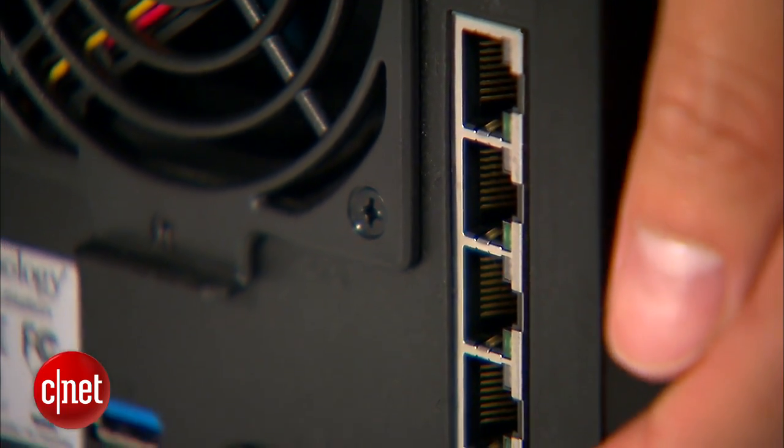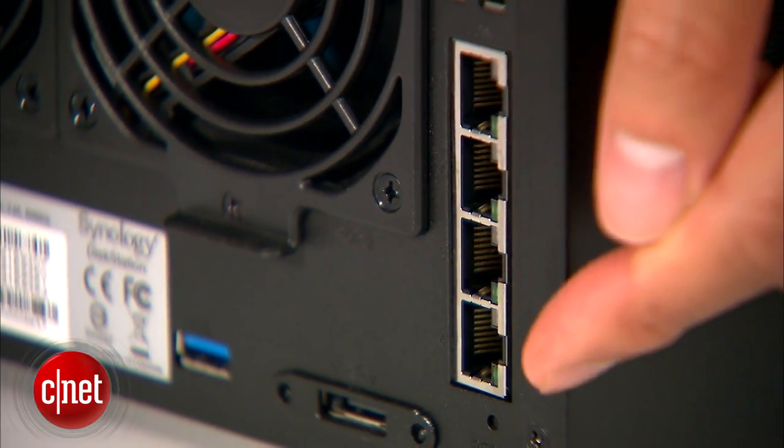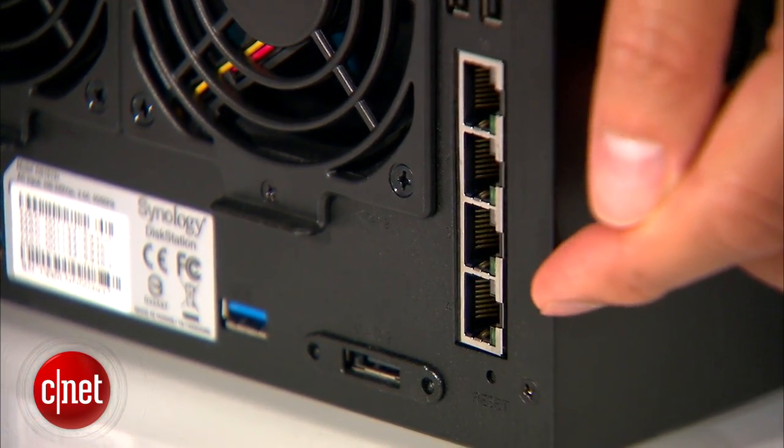And finally, take a look at this — the server has not 1, not 2, not even 3, but 4 gigabit Ethernet ports.